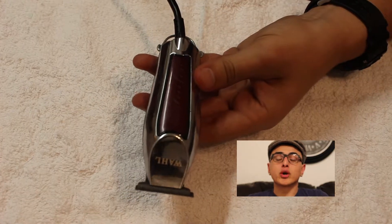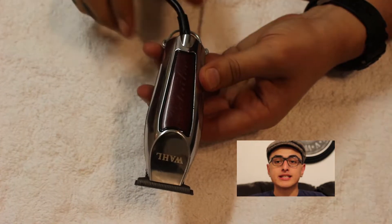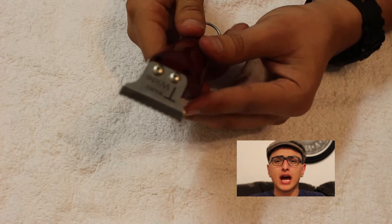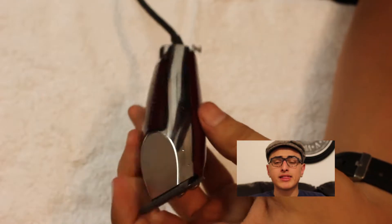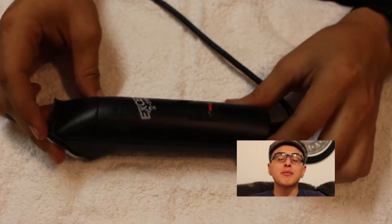These are my Wahl trimmers. I used to use the Andis T-liners, the T-outliners, but now I started using these. I find that the teeth are a little bit deeper on these and I like them better — the way that they're already set straight out of the box. These are the Andis XL2, pretty much the same exact thing.